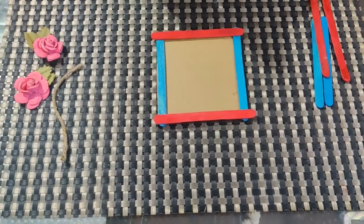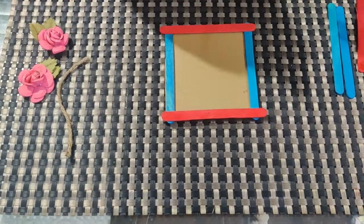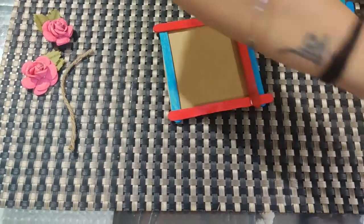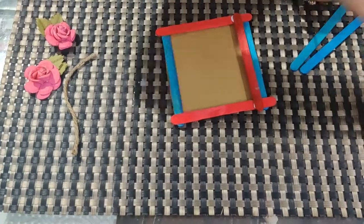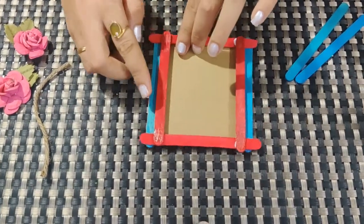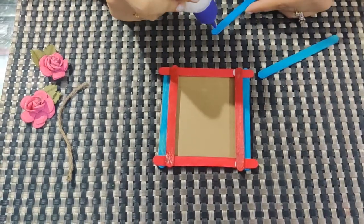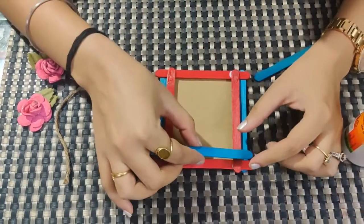Now again I am going to paste. I am taking a red ice cream stick and pasting it like this. Again, I am pasting it here like this. So I have 1 blue, 1 red. I am pasting my blue ice cream stick here.